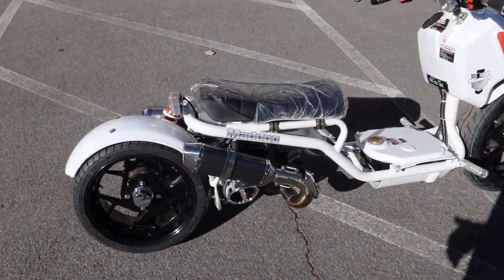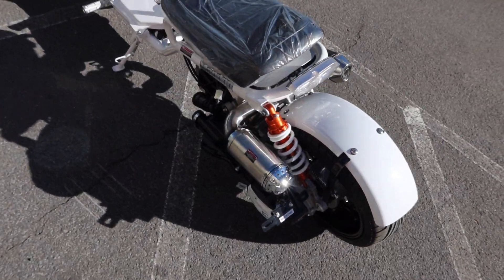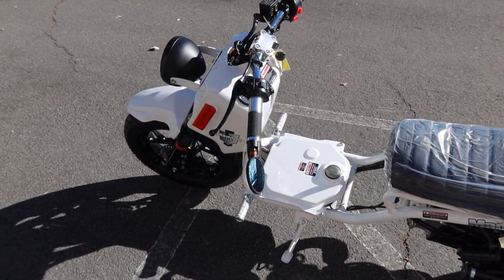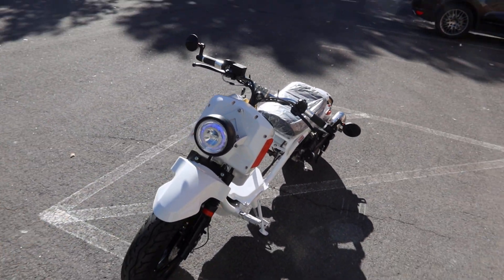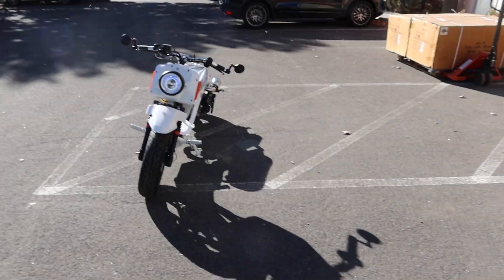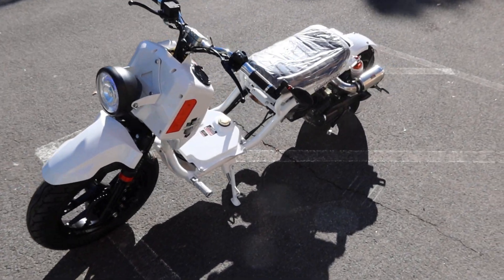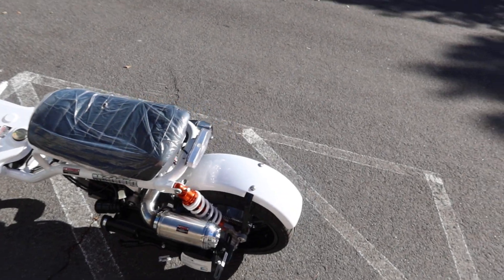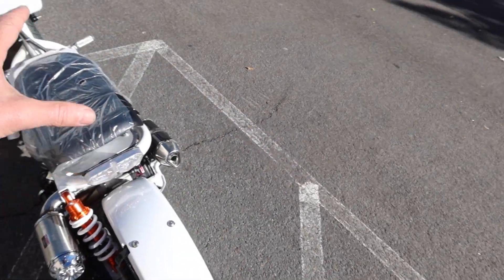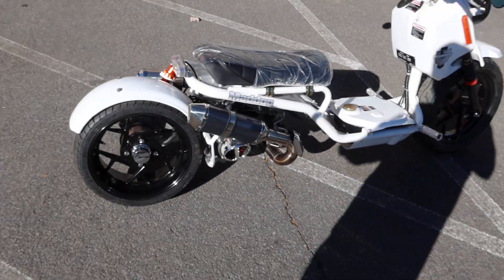LEDs all the way around, adjustable side view mirrors, LEDs — it lights up well. Check out the last video — I'll put it right above so you guys can just click the link and watch that video: the unboxing, assembly, and also a night ride. This is a really cool, very low profile, very low ride, but long wheelbase scooter.